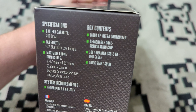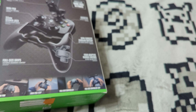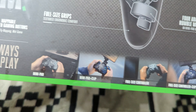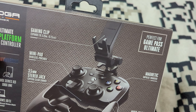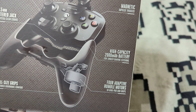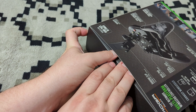The box also lists dimensions, system requirements, and contents. This does come with a 10-foot braided USB-C cable, which is very nice. On the back we have system compatibility, mappable buttons, and four ways to play: mini pad, mini pad with clip, full-size controller, and full-size controller with a clip. Other features include magnetic triggers, a 3.5mm stereo jack for audio, the 2,000 milliamp-hour battery, and rumble motors inside the grip.